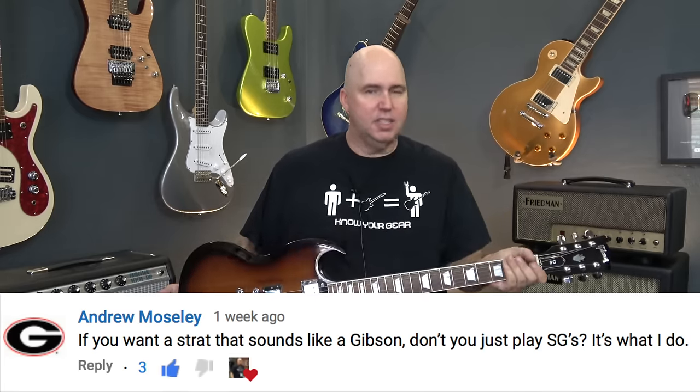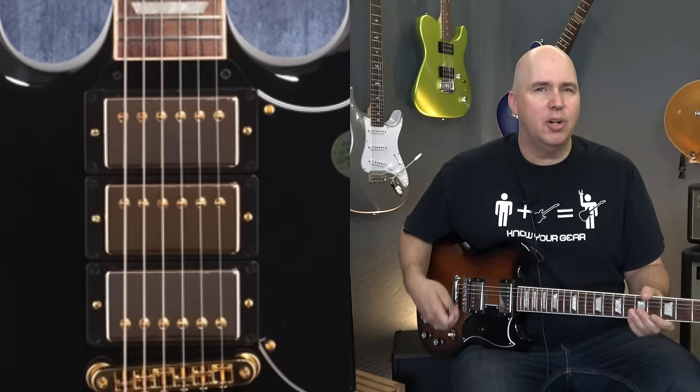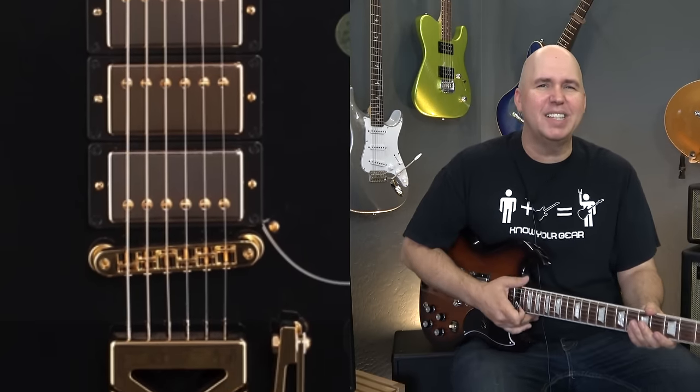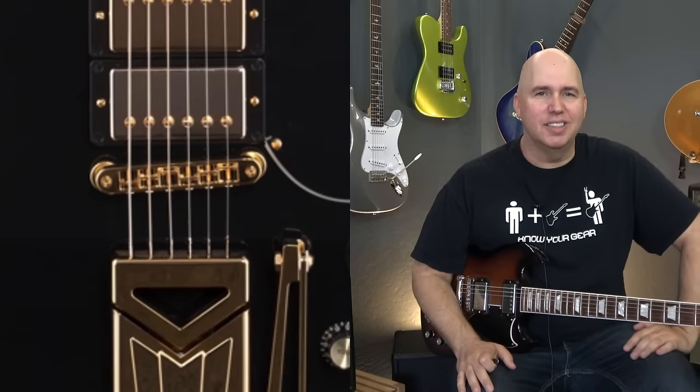I thought about that for a second. I do have an SG and yes, it's very light like a Strat, it's thin like a Strat, it's comfortable to play like a Strat. But it doesn't have a tremolo, and I've tried the Gibson reissue with the tremolo and it was pretty horrible — which I think is part of its charm. It was an interesting design at the time and although it's got a nostalgic feel, it was never a great tremolo by design.